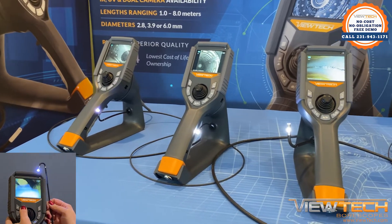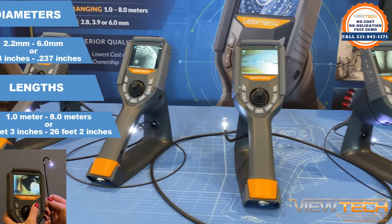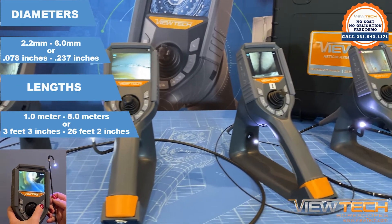ViewTech borescopes feature joystick-controlled articulation and are available in a variety of diameters and lengths.